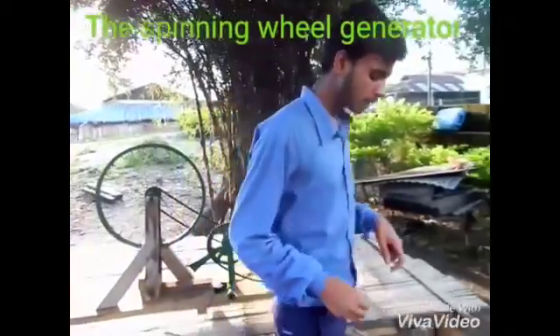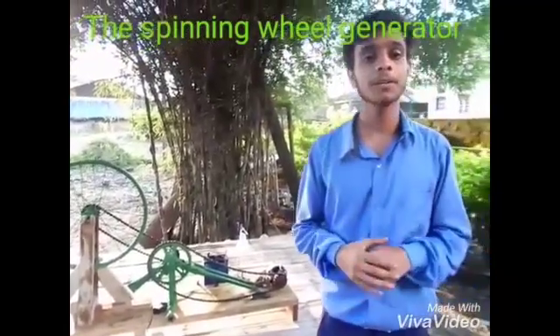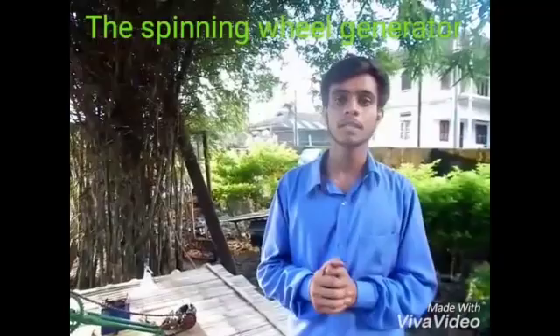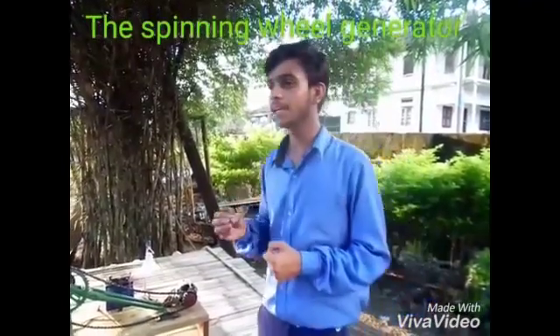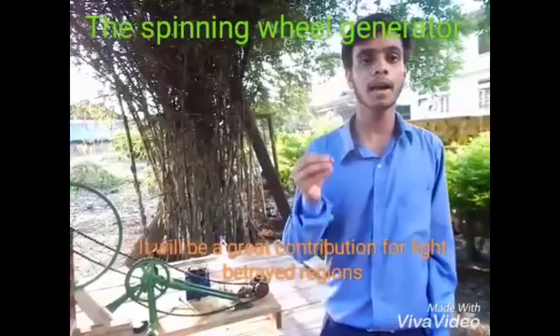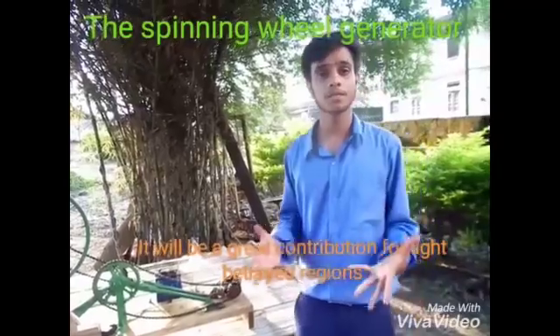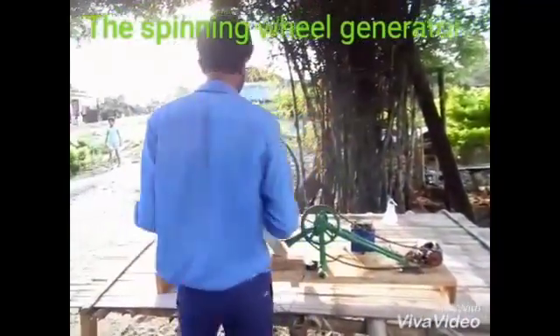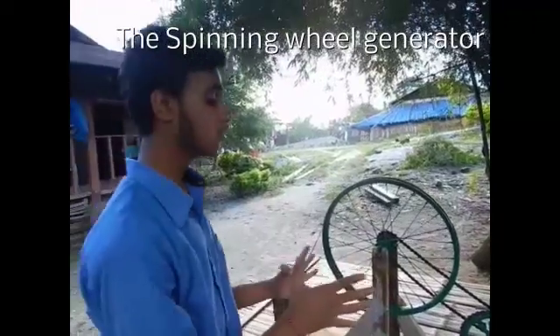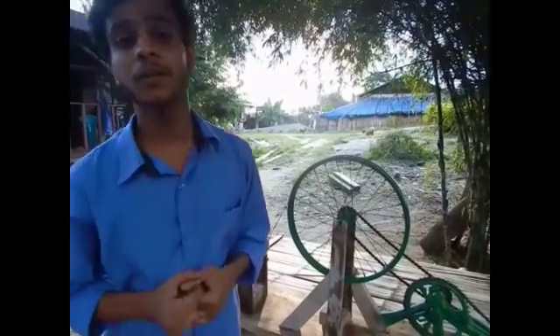Now, this system that we have placed right here can be utilized in various parts of our country where electricity is still lacking today — where the bulbs even lack electricity. As I said, it is not a final or ultimate solution to energy needs and demands, but it can play a contribution in providing electricity to various villages that are deprived of electricity. This is our contribution — the ideas that our team has presented to you. I wish you would have liked it. Thank you.